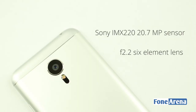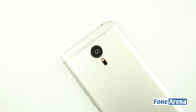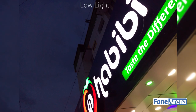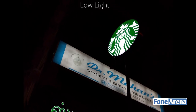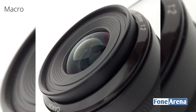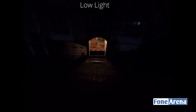The camera on the Meizu MX-5 is pretty good — it's a Sony IMX220 20.7-megapixel sensor with an f/2.2 six-element lens, almost the same as the MX-4 Pro but with claimed improved algorithms. As a result, you get pleasing photos in daylight, but the 1.2-micrometer pixel and f/2.2 aperture don't help much in low light, as photos tend to be shaky. The photos generally look great with accurate white balance and colors, though the sharpening is a little overdone and you have no control over it, as the camera interface is very minimal with quick access only to modes, toggles, and filters.